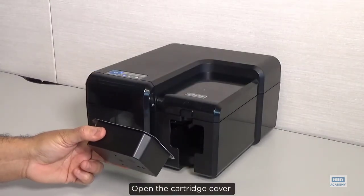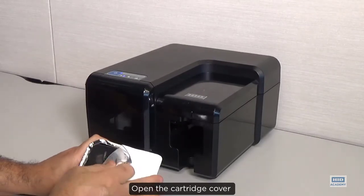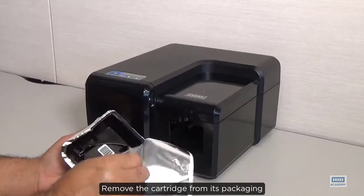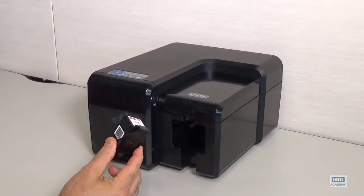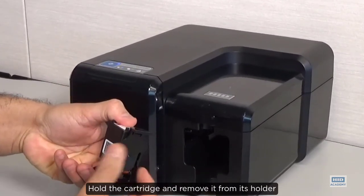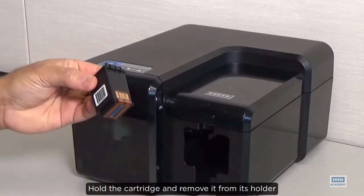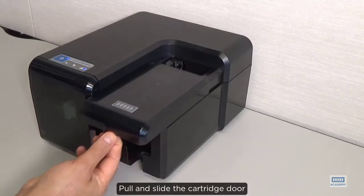Open the cartridge cover. Remove the cartridge from its packaging. Hold the cartridge and remove it from its holder. Pull and slide the cartridge door.